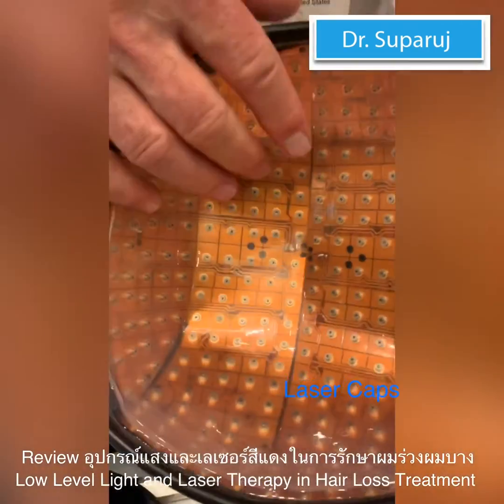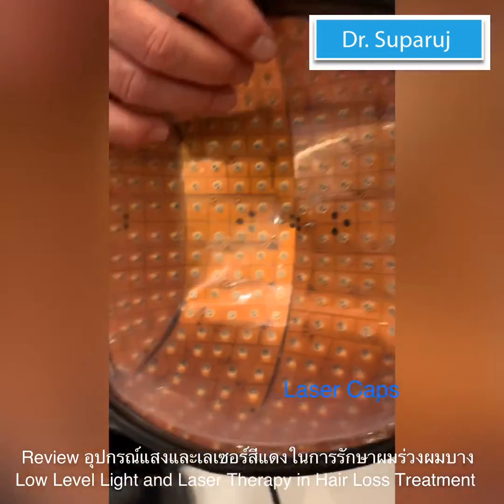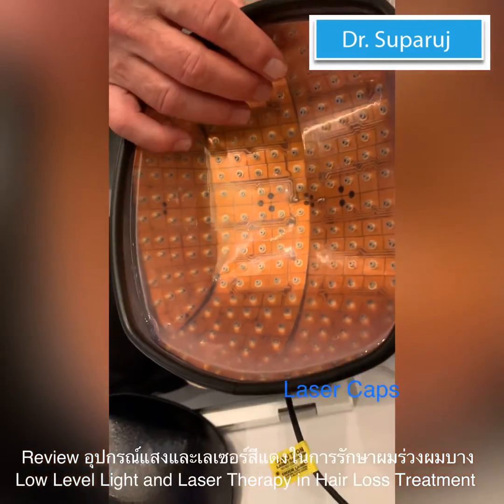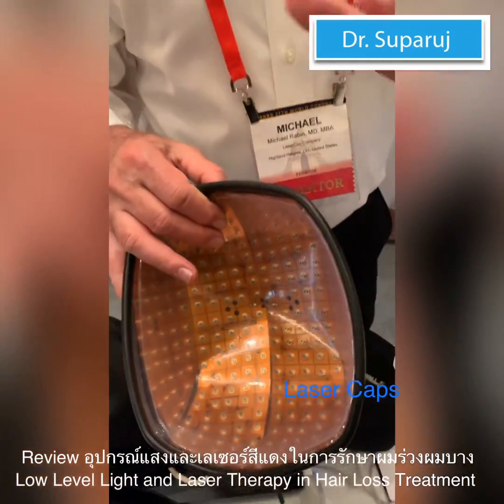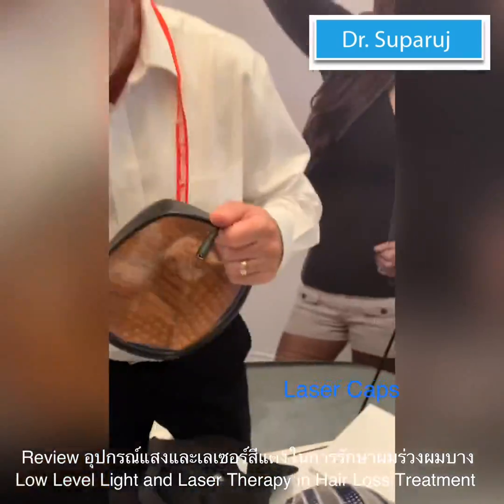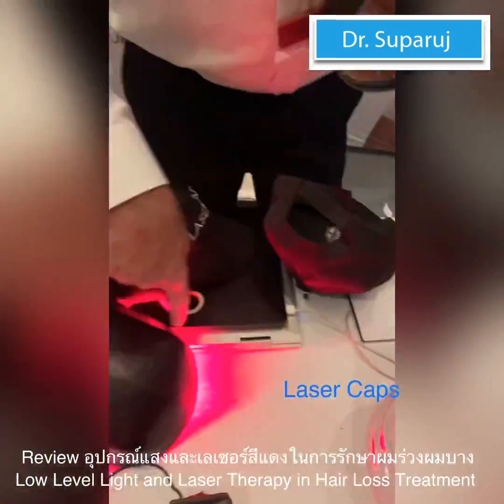This is 300 diodes, and it delivers about 4 joules per square centimeter in a 30-minute treatment. And we pulse it — you can see it's pulsed.